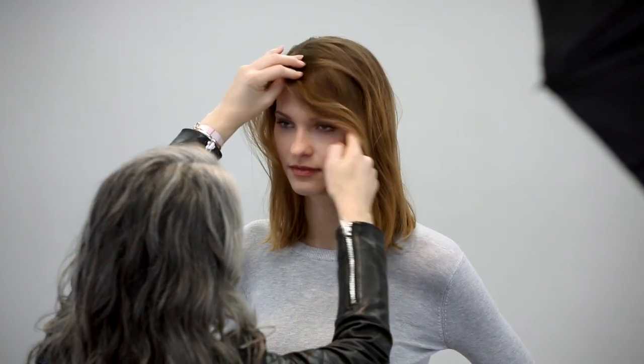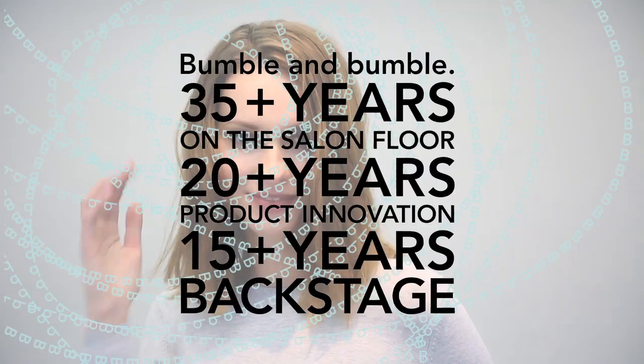Ella loved this simple approach to air-dry styling. It's very clean, and the quality of the hair looks beautiful. I'll see you next time. Bye.